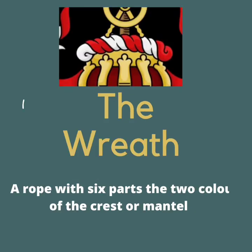The second element is the wreath. The wreath is a rope with six parts using the two colors of the crest or the mantle. Can you put together the crest and then the wreath for me? Now that you have those two elements, point out the crest and then the wreath.